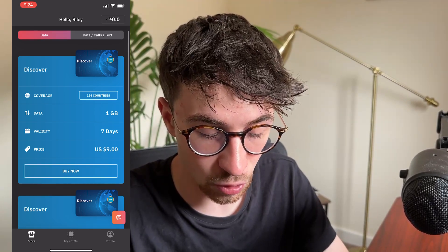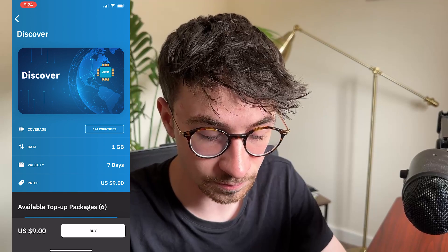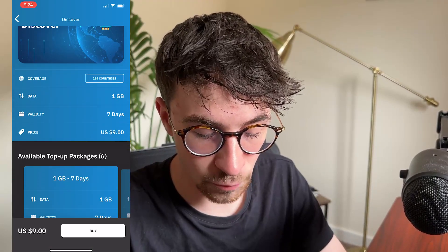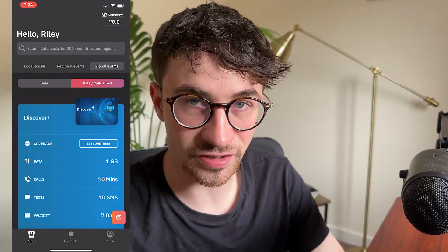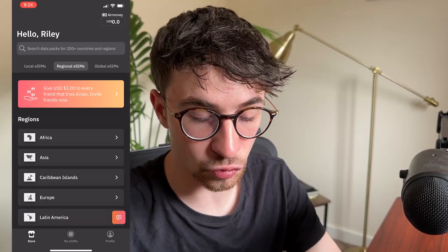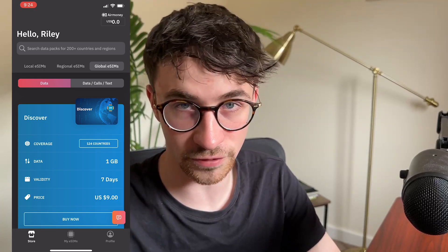So once again, we can see all of the countries listed - we have 124 different countries. We can click in and then search the countries that we might want to go to. And then once you are happy with this, we can go through and buy. Under the global eSIMs section, we can also get data, texts and calls. So with these other eSIMs - local, regional, and even the standard global eSIM right here - these are only going to offer data.